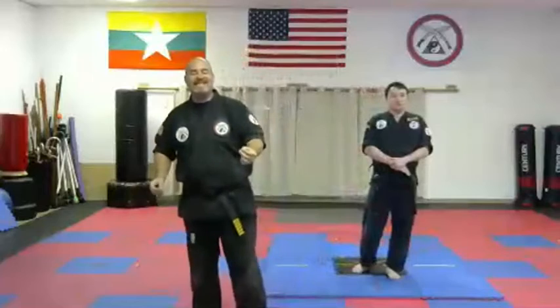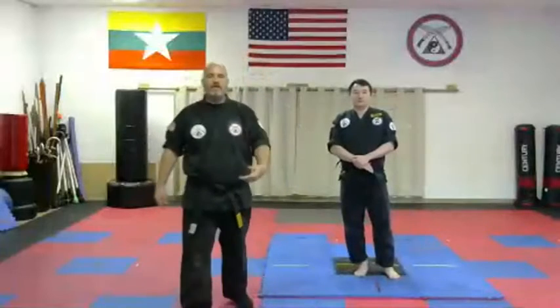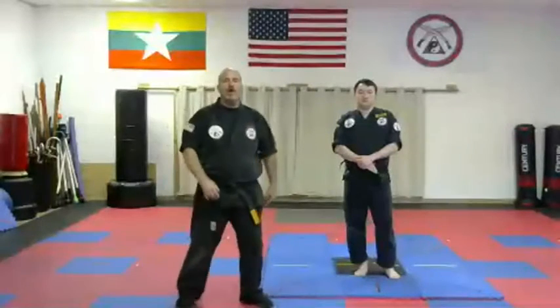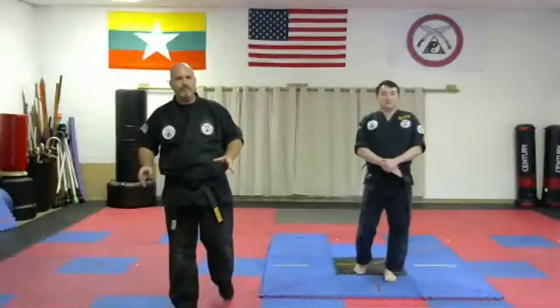All of that gets thrown away the instant you say, let's talk about how stances develop power. Because in order to develop power, you have to move. And if you're moving, your feet are turning. And if your feet are turning, focusing on the angle of your toes starts to get a little silly.